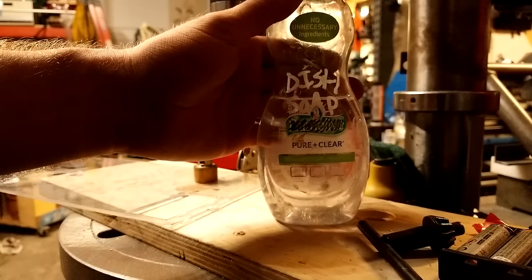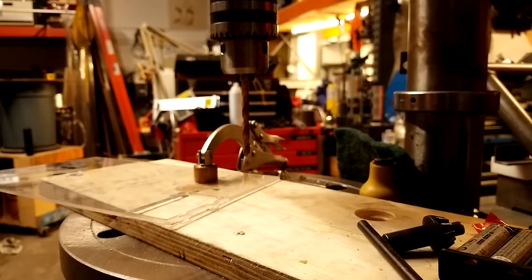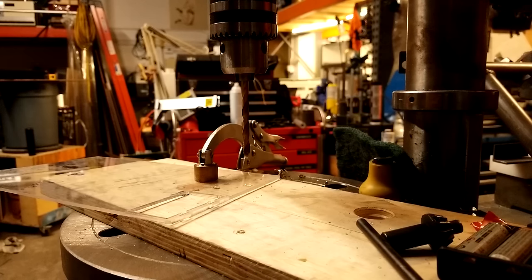The next trick for drilling acrylic — and this helps even with ordinary drill bits — is to use dish soap as a lubricant. You can just take a little bit of this and apply it to the drill bit, and that will make your cut go much more smoothly.